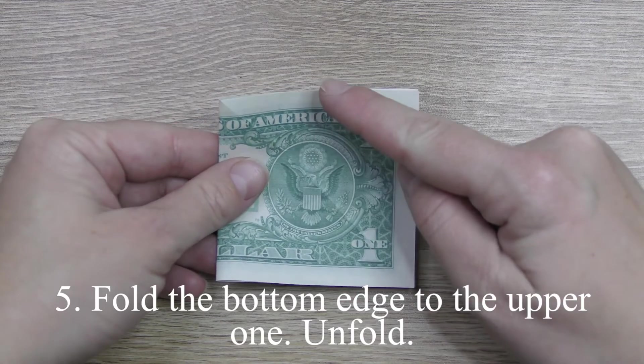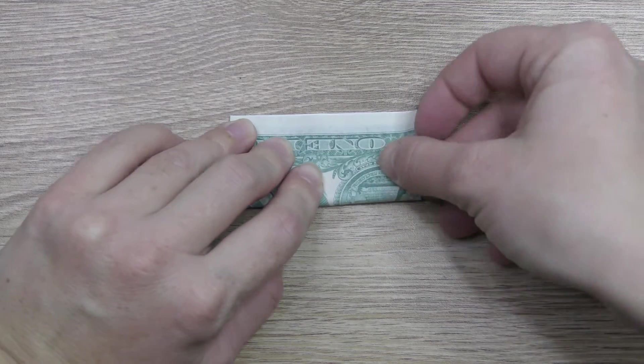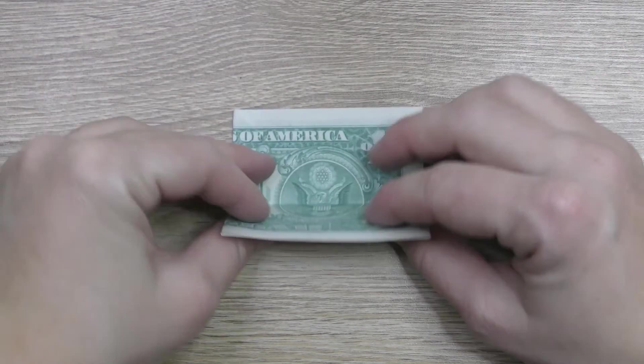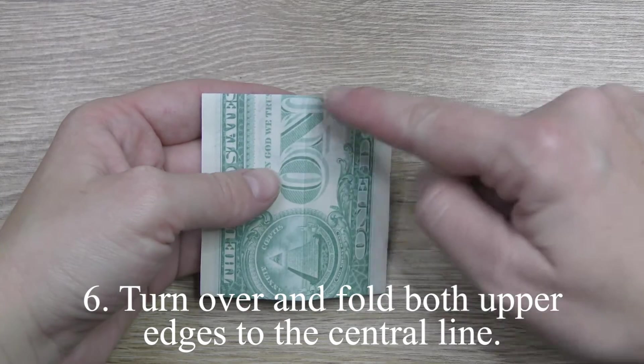Fold the bottom edge to the upper one. Unfold. Turn over and fold both upper edges to the center line.